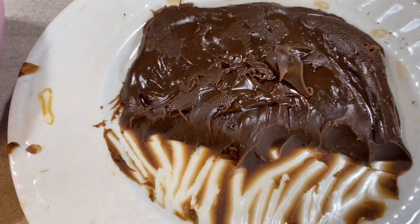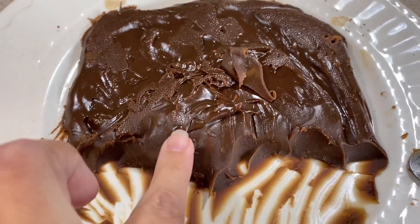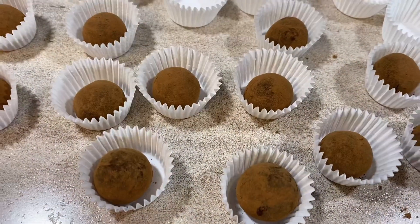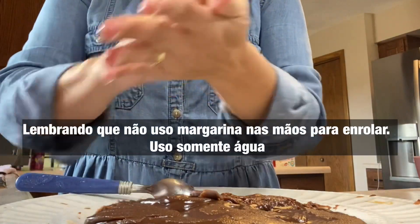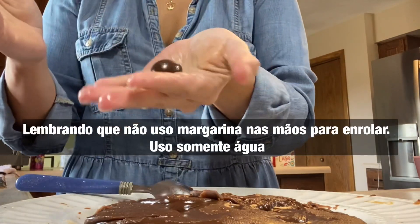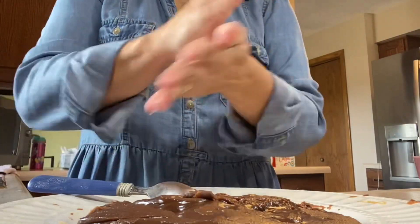Bom, gente, depois da massa descansar, eu forrei com um papel filme plástico. Agora tá no ponto perfeito, ó. Tô enrolando. Só passar no cacau em pó e fica assim.